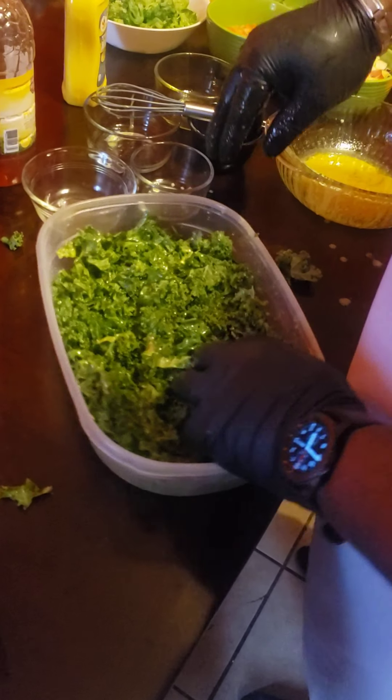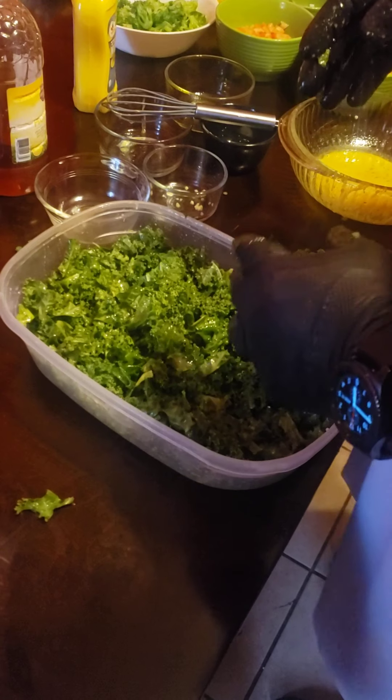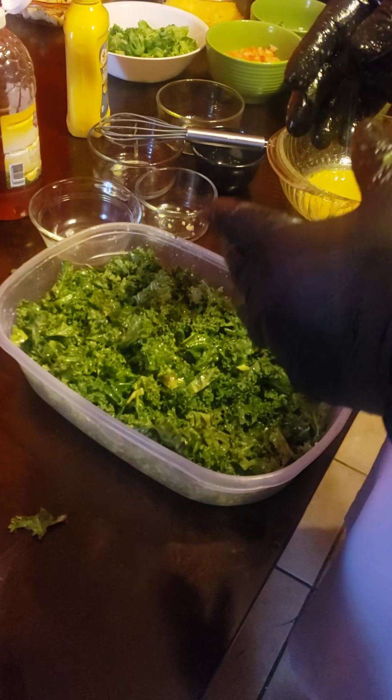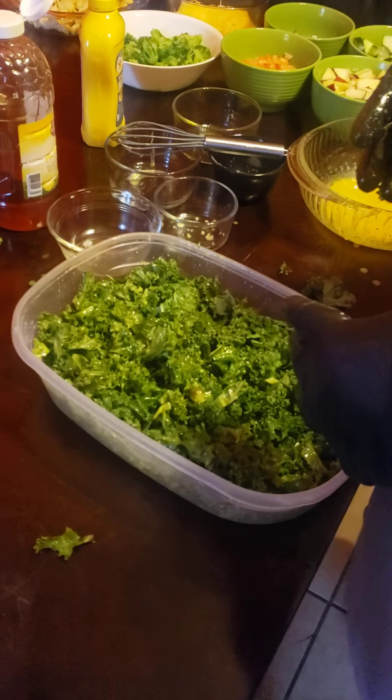And then my friends, there you have it — lemon vinaigrette dressing with kale salad. Thank you for watching. I'm going to plate up a salad for myself and I'll show you guys later on how it looks. Thanks for watching.